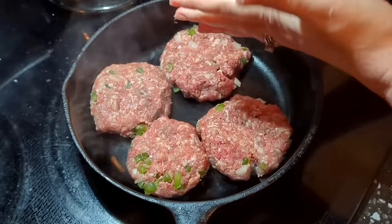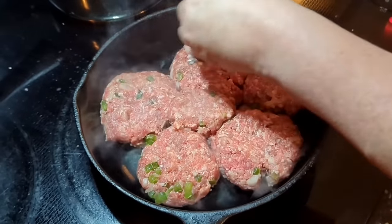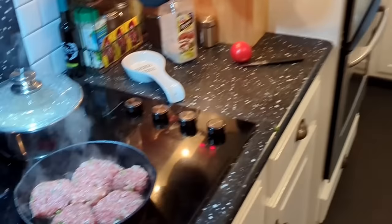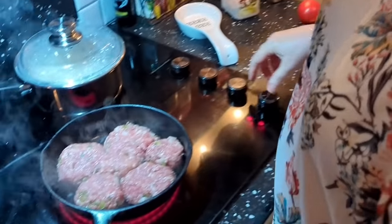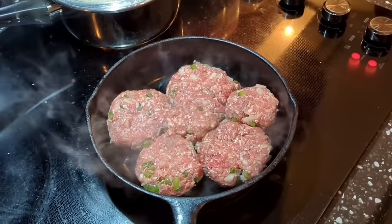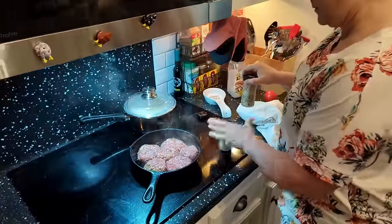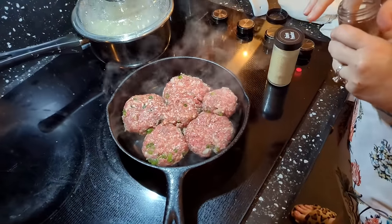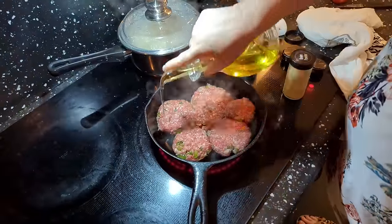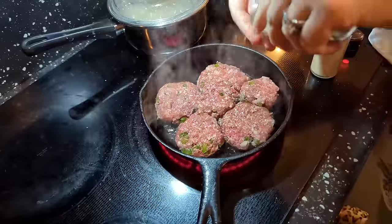I've got one more patty that I'm just gonna split up. Because this doesn't have a lot of fat, I'm gonna add a little oil in here. We're gonna sprinkle it with a little bit of onion powder and steak seasoning. It smells so good already. This hamburger is not real fatty, and the sausage isn't either, so let's put a little oil in. This is some Steak and Chop Weber seasoning.